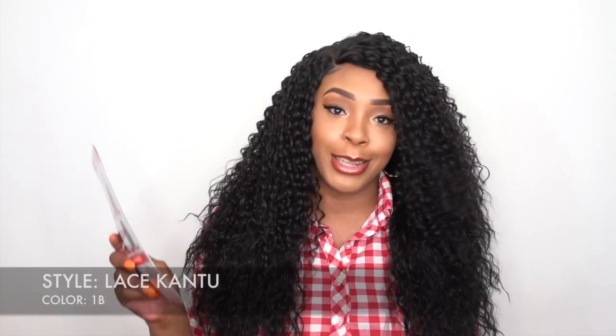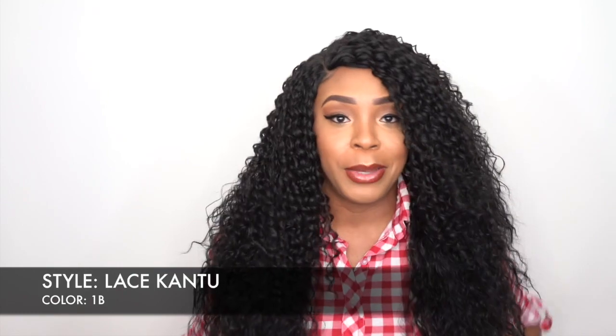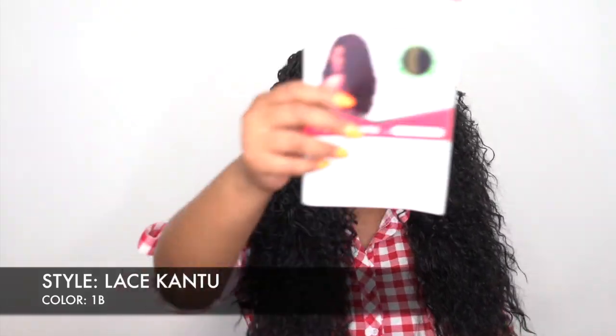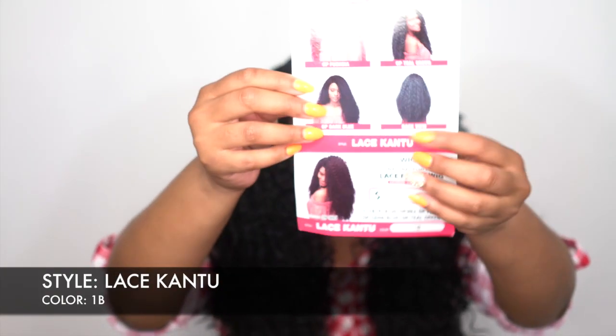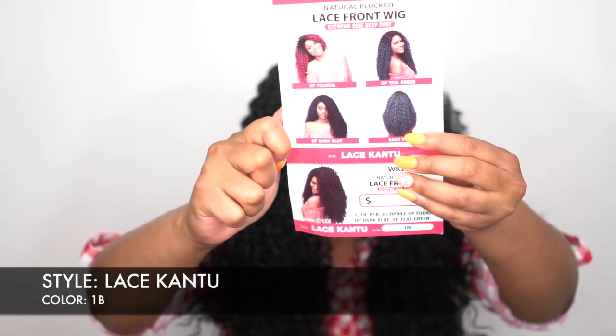I have her in the color 1B and as you guys know, these units come in so many beautiful colors like OP Fuchsia, OP Dark Blue, OP Teal Green, and then you have your 1B, 1B30, 99J, stuff like that. This is what the stock card looks like right here, and on the back of the stock card they show you so many different colors that come in this same unit.